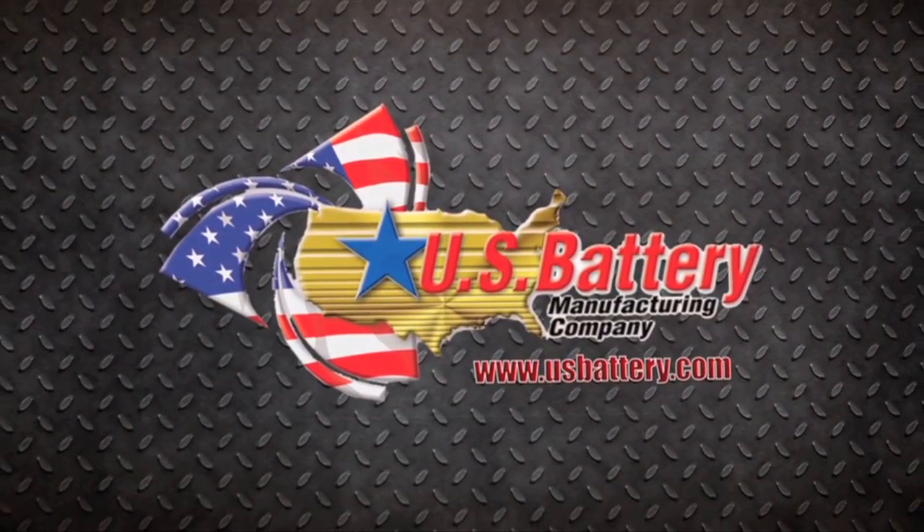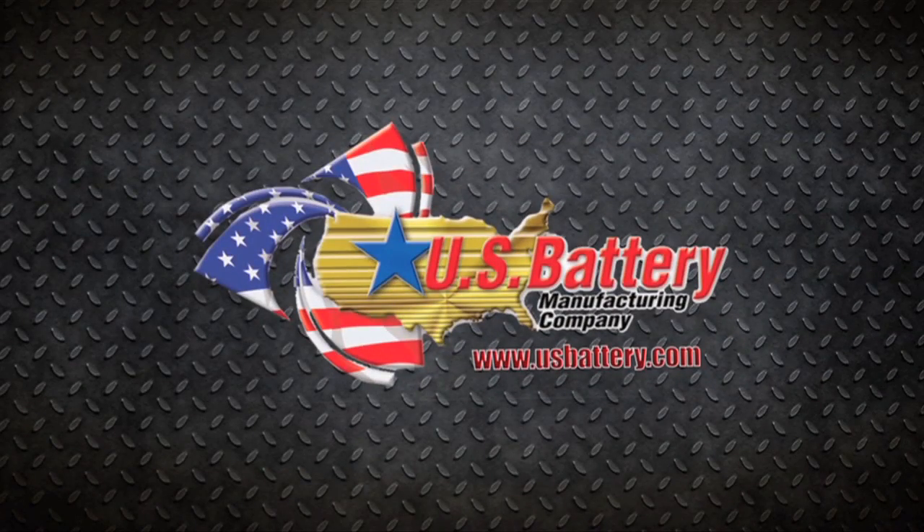For more information, visit www.usbattery.com.